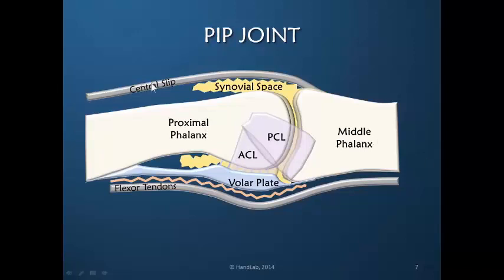The central slip is the primary tendon coming through the dorsal apparatus and inserting into the base of the middle phalanx. Many say that this is the PIP joint extensor, but as we look at this more carefully we will see that it is not the sole source of PIP joint extension. The flexor tendons do not insert near the volar plate, other than the superficialis — which is not drawn here — which does insert just distal to the PIP joint. The volar plate is a proportionally large structure on the volar aspect of the joint which normally prevents hyperextension.